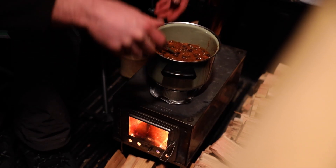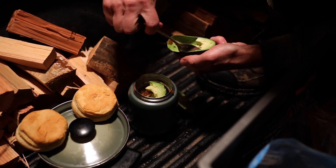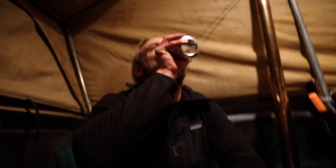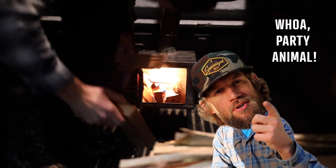We were able to shed our extra layers, take off our hats, gloves, and extra coat, set up camping chairs inside the back of the truck, and just sit there and sip on cold beers. We warmed up chili on top of the wood stove, warmed up biscuits, warmed up cookies, and sat there until 10 PM just talking and having a good time.